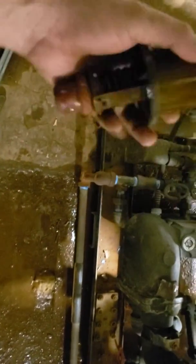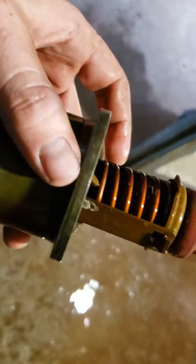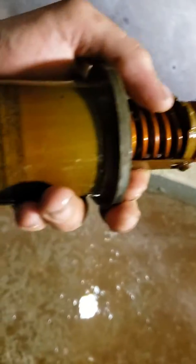This video is about how to diagnose a 1A mod. As you can see, it seems pretty old and corroded, and I'm not sure if this one is good. So we're going to test it, and the way I test it is to put it under real conditions.